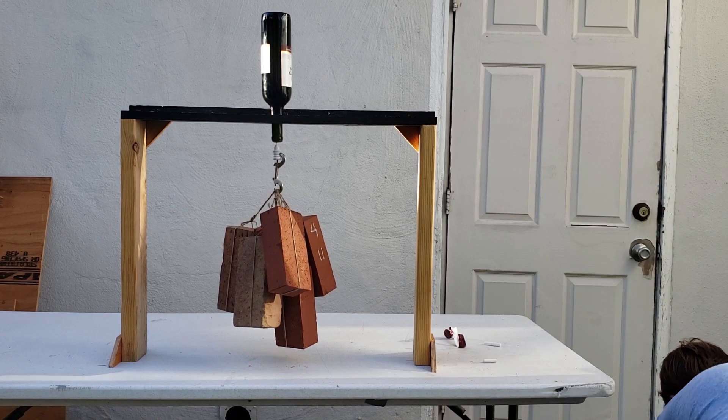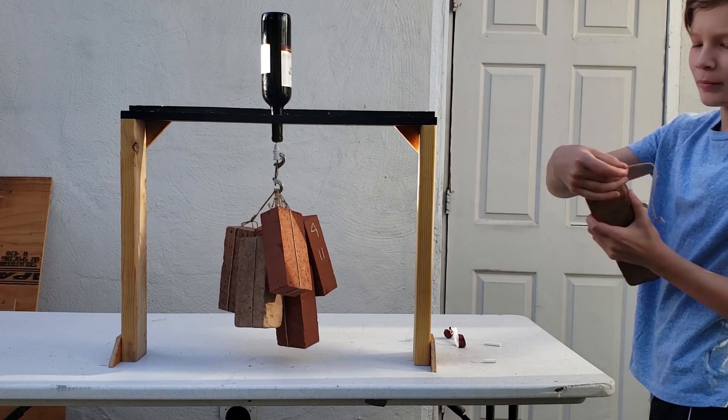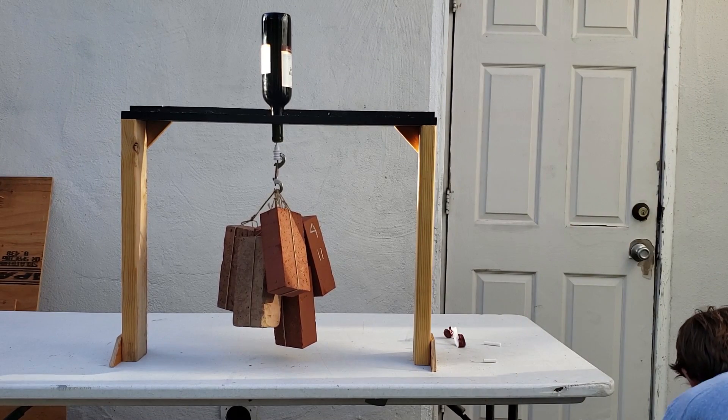Oh my god. One of them ripped the loop. That's okay, we'll see if we still need it.